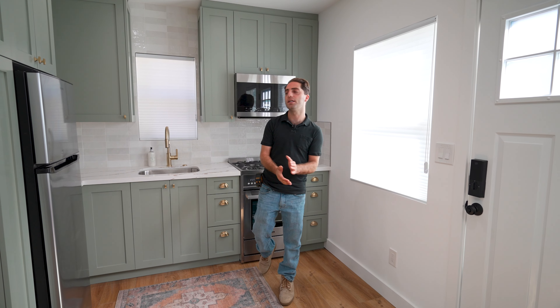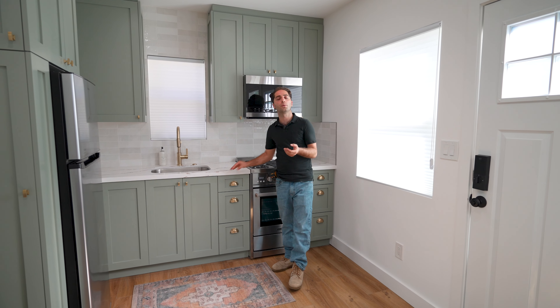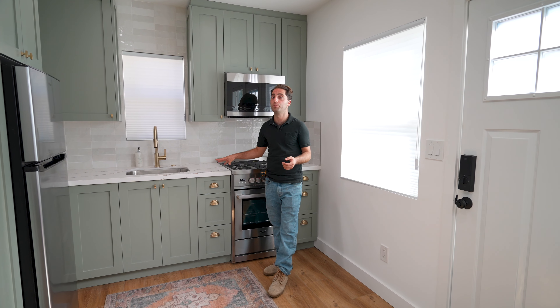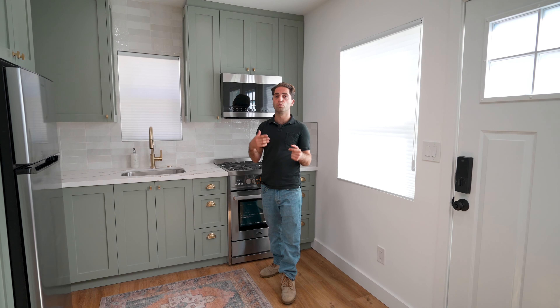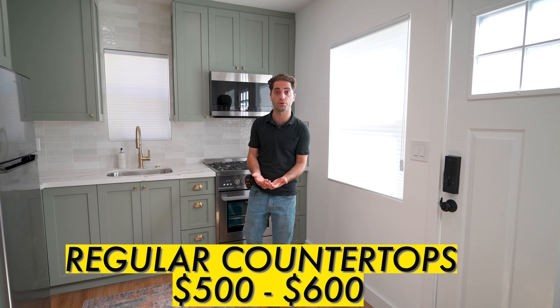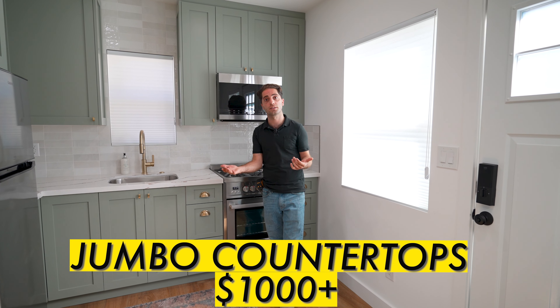The other thing I want to talk about is the design of the countertops. If you're doing prefabricated quartz, a lot of them are man-made, and there are a lot of Calacatta options that people really like. For regular slabs, you should be looking at around $500 to $600 for the prefabricated one, and the jumbo ones you're looking at $1,000 plus. So make sure you go to a stone shop.